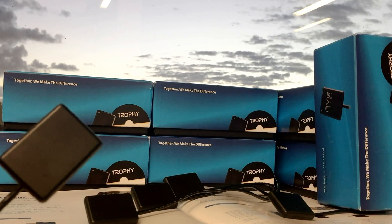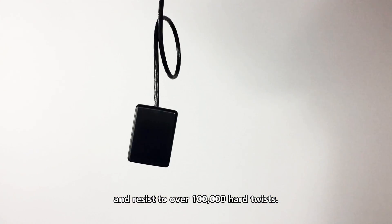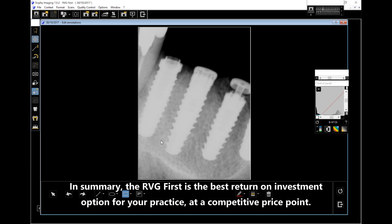Reliable hardware designed to stand high duty over a decade — its cable can hold up to 15 pounds and resist over 100,000 hard twists. In summary, the RVG First is the best return on investment option for your practice at a competitive price point.